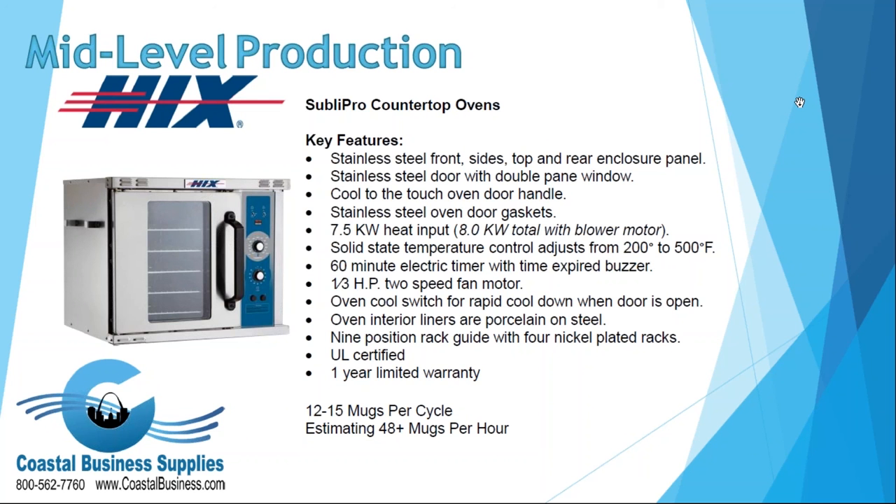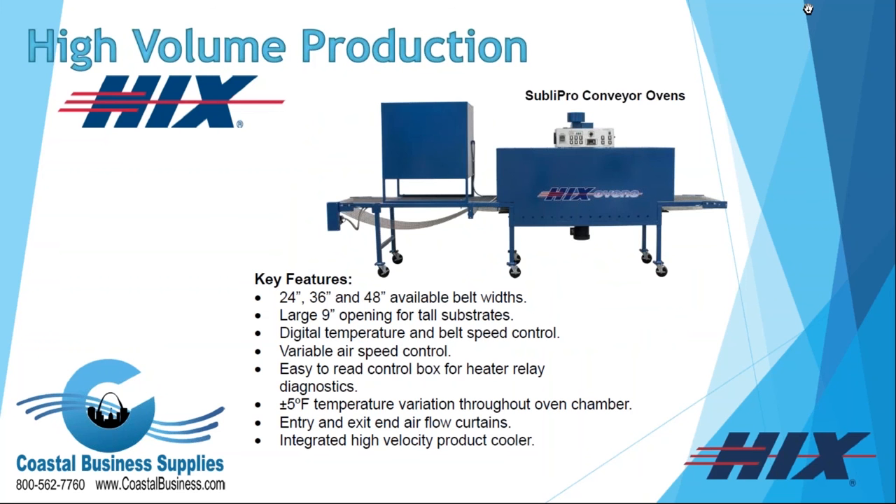The countertop oven costs $1,000. To simplify the ROI: if you have $2 invested in a mug and sell it for $12, you make $10 profit. At that rate you only need to sell 400 mugs to pay for the oven. Since the oven does 50 mugs per hour, in an 8-hour shift you're producing 400 mugs — theoretically paying for the oven in one day of high production. Of course, labor and operational costs factor in, but the return on investment comes very quickly. Determine your profit margin and apply this formula to see how fast this equipment pays for itself.